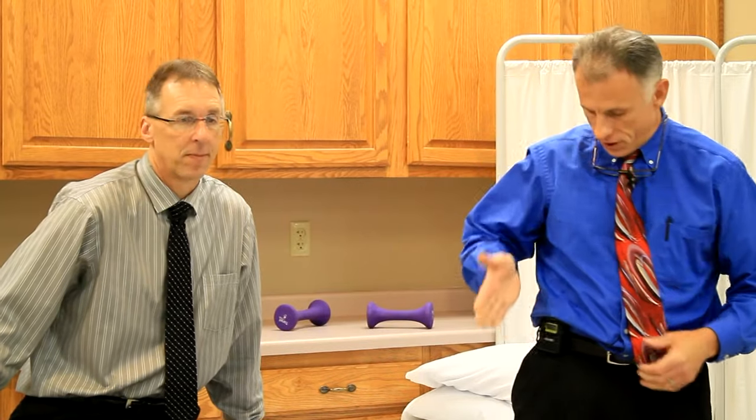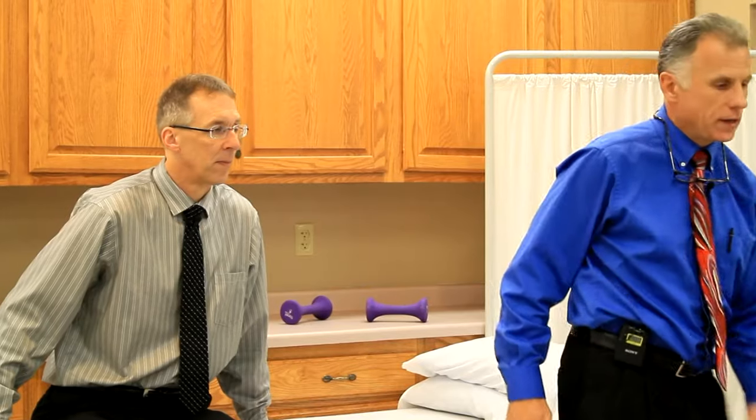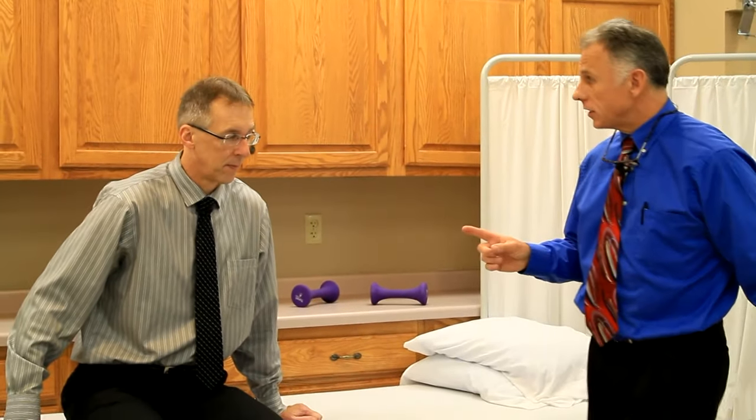Most people, by the way, are not having an anterior approach. In most cases you haven't had one, but if you did you'll probably know it because you requested it — but you still want to follow precautions. Anterior means they came in from the front and did the surgery; otherwise they come in from the back side. And the precautions in a couple of cases are opposite.